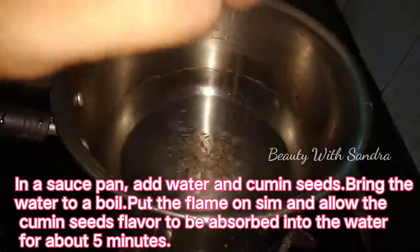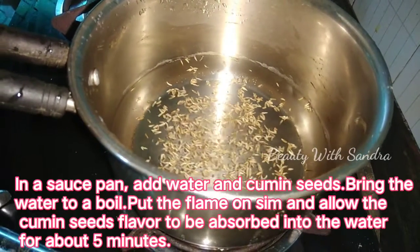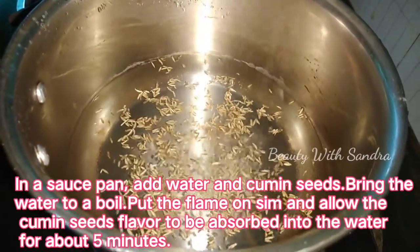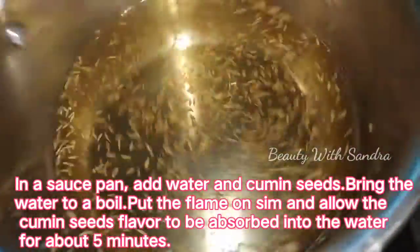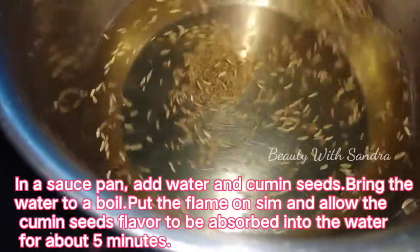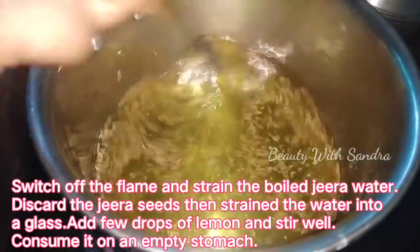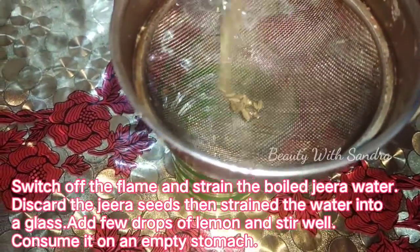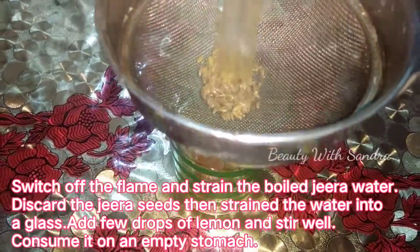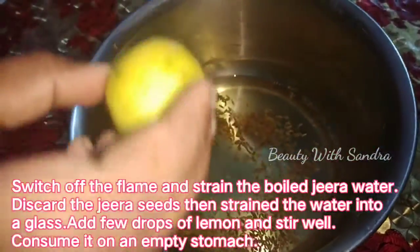Take a saucepan and add 1–2 tablespoons of jeera (cumin seeds). You can add 2–3 glasses of water. Add the jeera to the water and put it on the flame. Let it boil with 2–3 glasses of water.